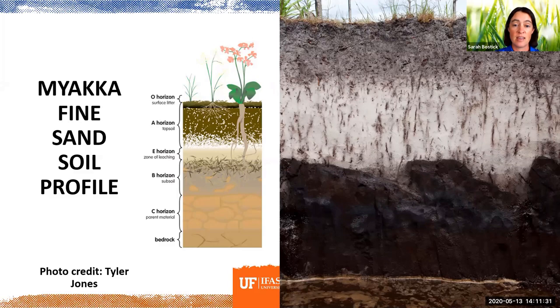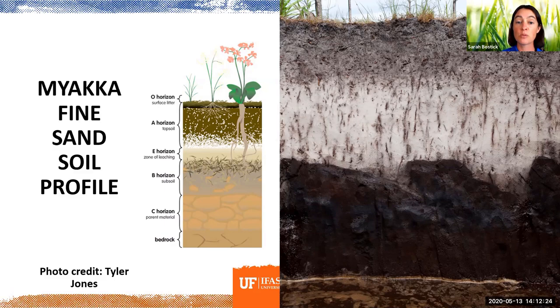For those of you in the Sarasota County area or on the southwest coast of Florida in general, we have many different soil types, but the predominant one is called Myaka fine sand. This is what it looks like in a soil pit — you can see those exact same layers. That zone of leaching is that really white zone. Once nutrients pass through that white zone, it's really hard for plants to pull nutrients back out. I think it's really neat to see what all these layers under our feet actually look like. We walk on soil every day but don't often think about what's actually under that very top layer.